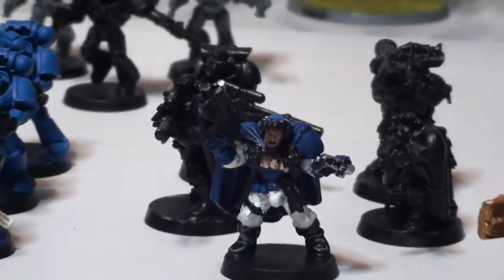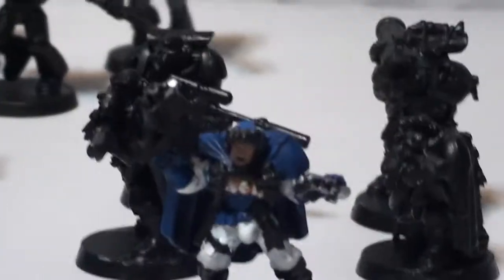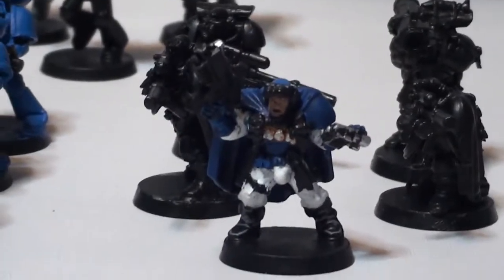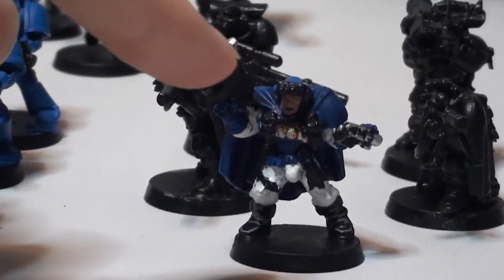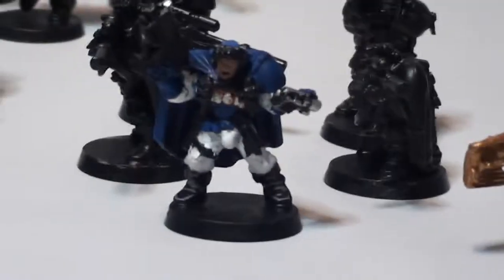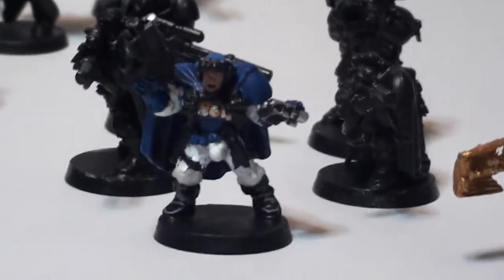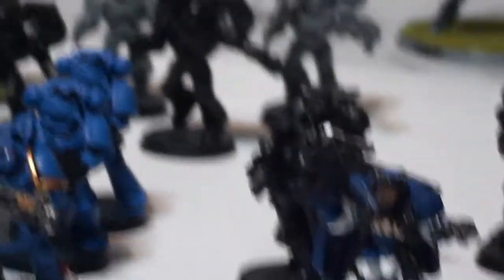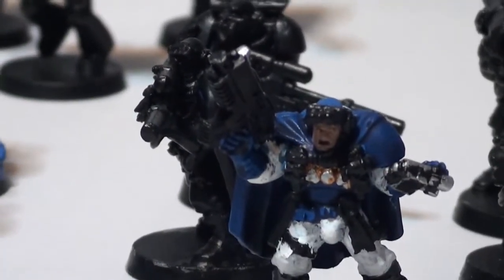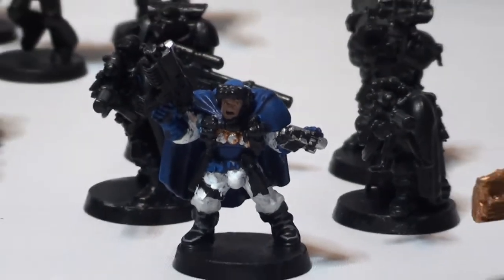And then of course we have the sniper squad, which my friend Jason gave to me. This guy — who's the sergeant — used to have a sniper rifle, but the end snapped off. Then I realised, by looking in the codex, that the sergeant cannot have a sniper rifle, so I gave him a spare bolter I had lying around. He has an ugly face too, but nothing compared to how it looked when he first got to me.